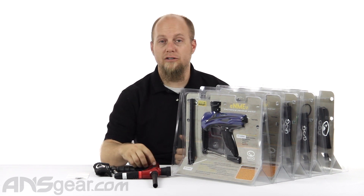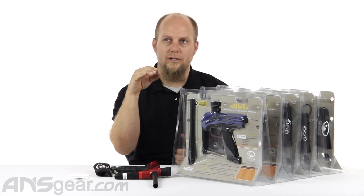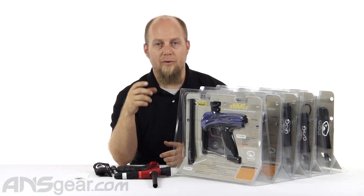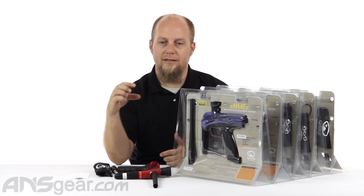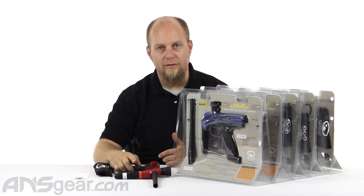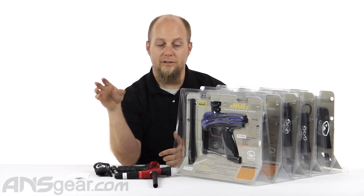Rather than having an electronic solenoid that activates every time you pull the trigger to open and close, you are activating the solenoid by pulling the trigger. When you pull the trigger back, it actually pushes a post up into the solenoid, which controls airflow direction, which makes the gun cycle and shoot. And when you let go of the trigger, the post drops back down and it closes the solenoid assembly.